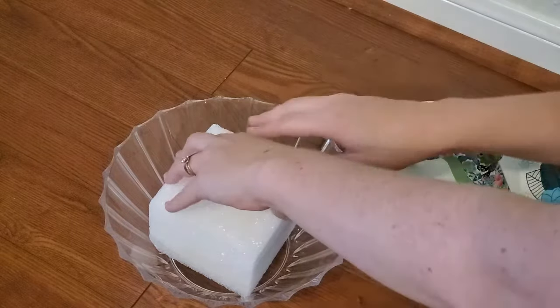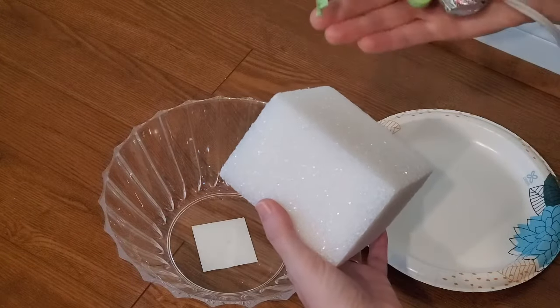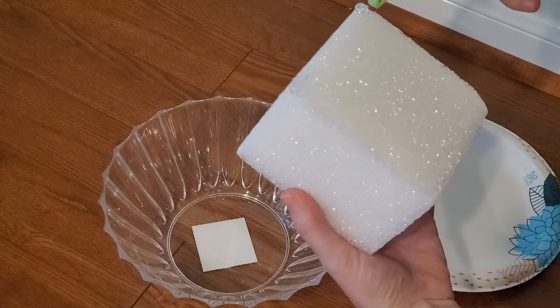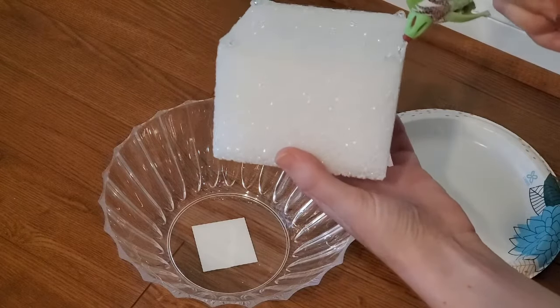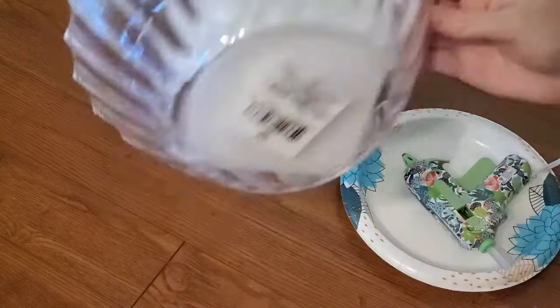The styrofoam block didn't fit exactly in the bowl, but styrofoam is a little squishy and I can kind of smoosh it into place and it'll form around the bowl. I really don't want this to be insecure and blowing in the wind because it's going to be outside, so I'm adding generous dollops of hot glue on the corners and then shoving it in place to stick it in there nice and good.